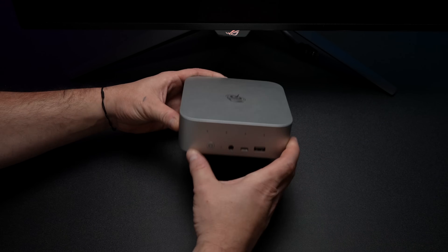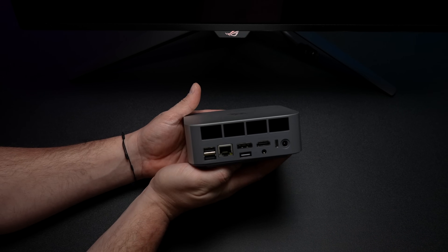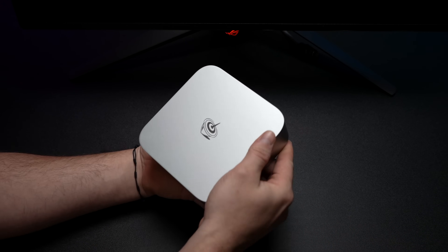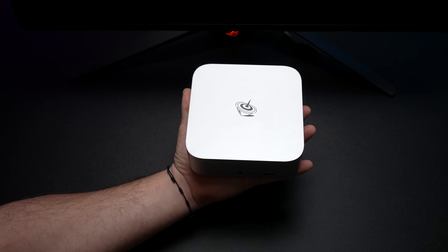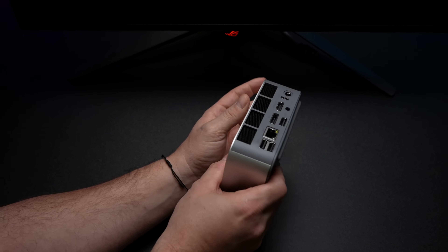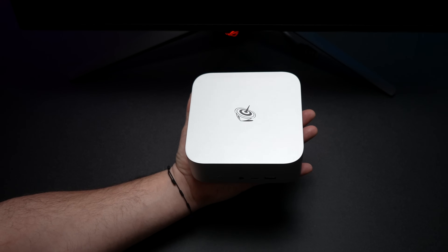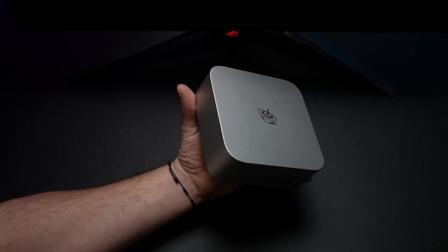This is the new Beelink SER9 365 Pro. Recently on the channel, we took a look at it in its stock form factor. But I mentioned in that video and I showed you that from the BIOS, we do have some overclocking options. So in this video, I figured we'd get it out of the way and see how this thing performs. If you're interested in seeing it in stock form, I'll leave a link for that video in the description.